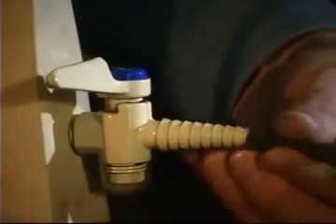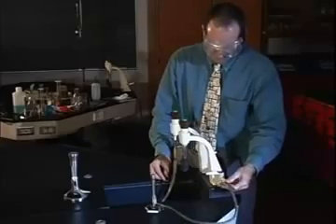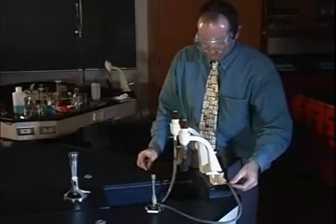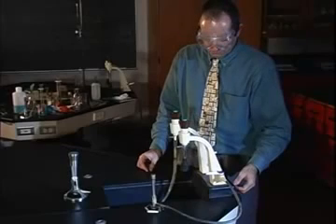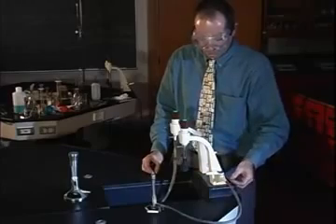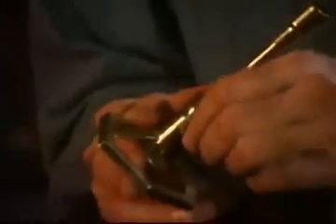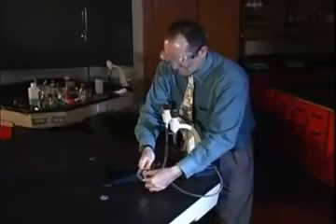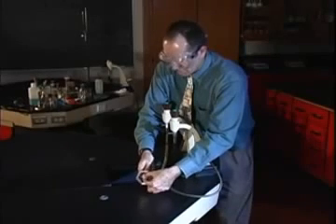The Bunsen burner is attached to the gas outlet on the laboratory bench with a piece of rubber hose. Firmly attach the hose to the gas inlet on the burner and the gas outlet on the bench. Check that both ends of the hose are secure to prevent gas leakage. Close the air control by turning the sleeve clockwise until it is completely down. Close the gas control by turning the thumb screw counter-clockwise until it is completely up.